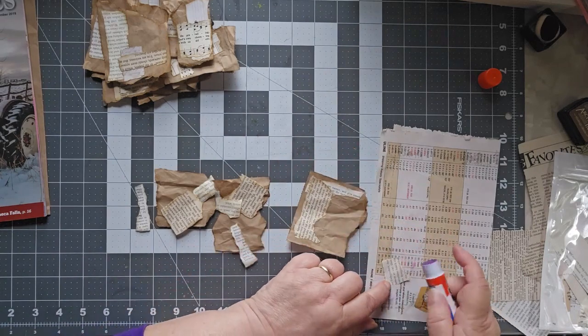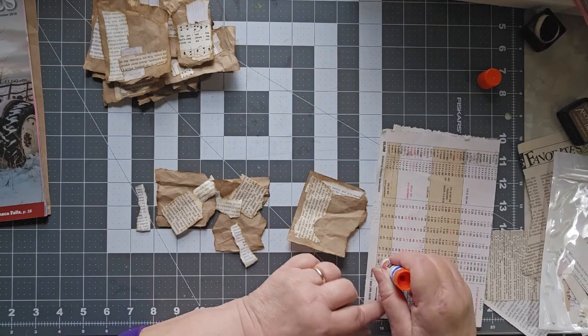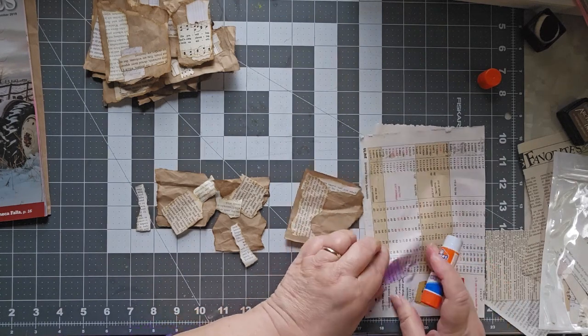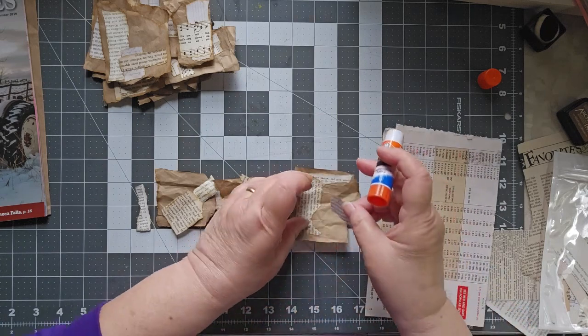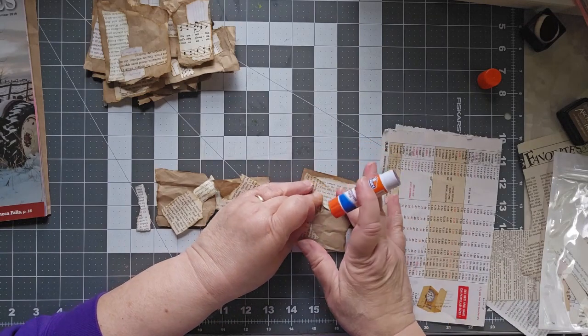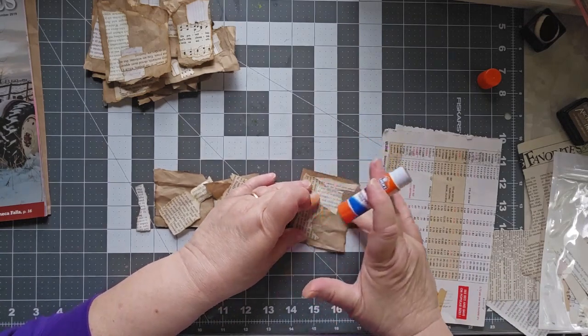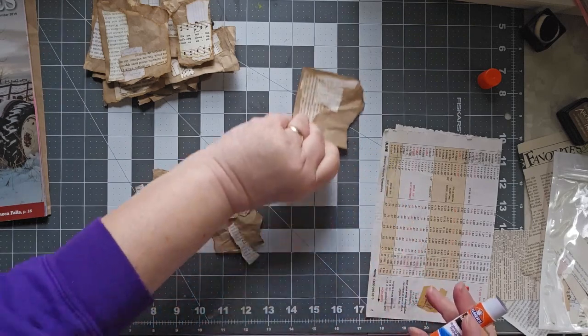These small tiny pieces, by the way, are from Goethe — a translation of Goethe. Actually it's not a translation; it's Goethe in the original German. So there's some German on here. What I like is to have lots of different languages and different fonts — the fact that that one's in italics.